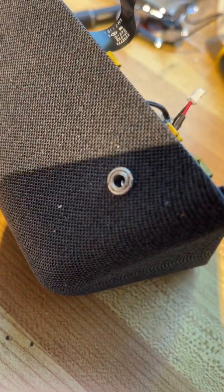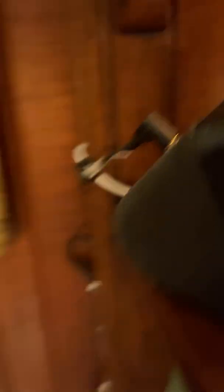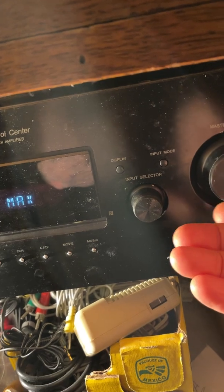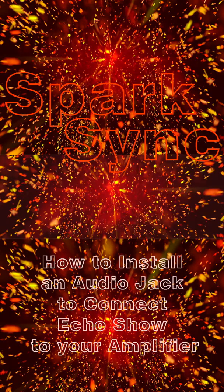Here's what it looks like from outside. Now I'm going to plug it in and see if it works. Here it is playing some music with the jack plugged in over here, and I'm playing it to my stereo. As I turn the stereo up or down, you can hear the volume change.